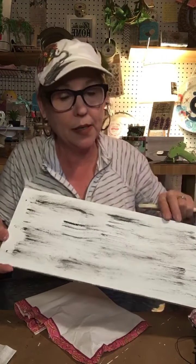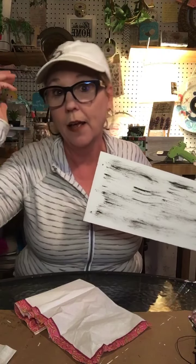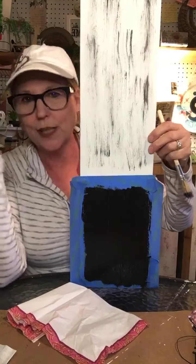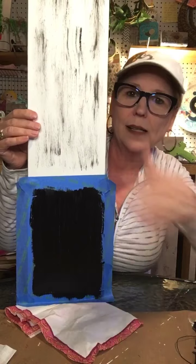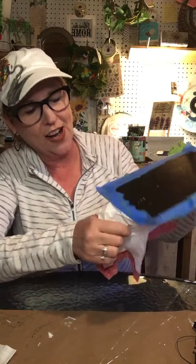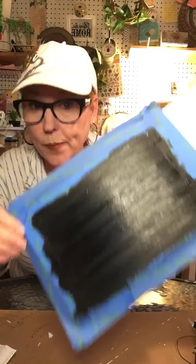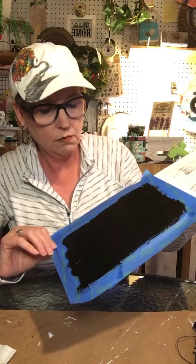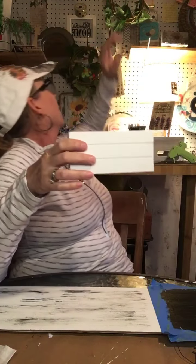I also thought about decoupaging a napkin on here — you could do that. I had lemon napkins, barnwood napkins, butterfly napkins, just trying to decide what I wanted to do, but I always revert back to dry brushing. Since you're dry brushing it dries really fast, so this is pretty much dry already. My chalkboard paint is still pretty wet though, and that's okay.